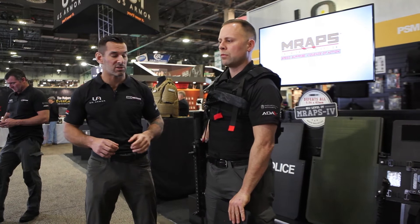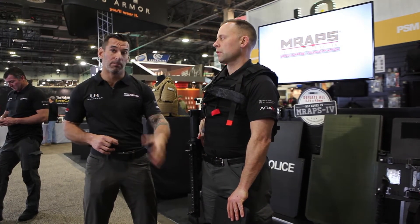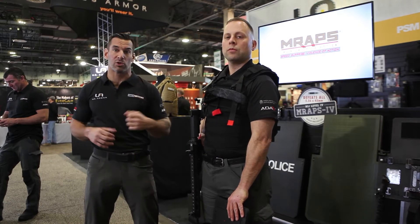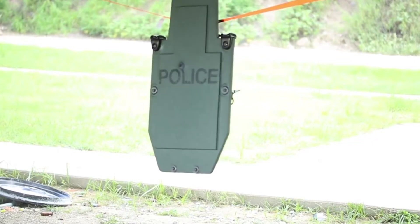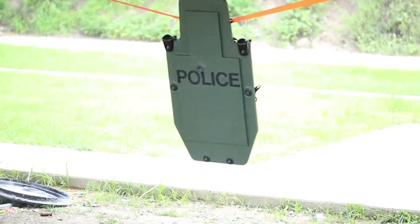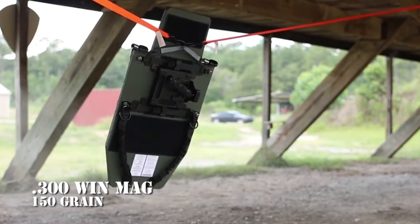Again, same size — regular size shield, personal size — really for an individual assaulter or officer. That is a multi-hit Level 4 rated shield. You can go to YouTube and check out some of the torture tests we've done on this shield; it is absolutely incredible via the punishment that it'll stop.